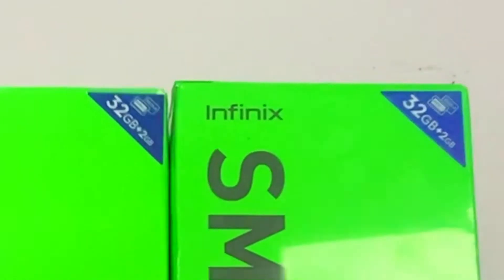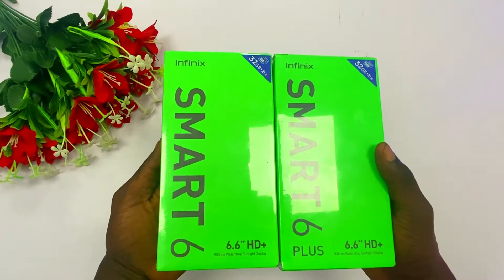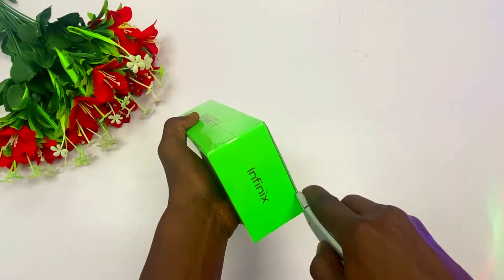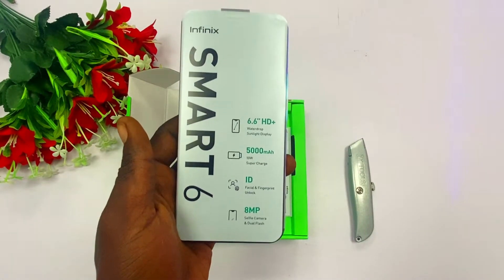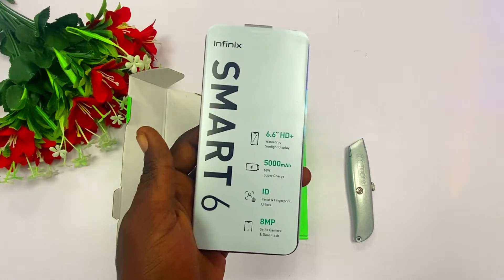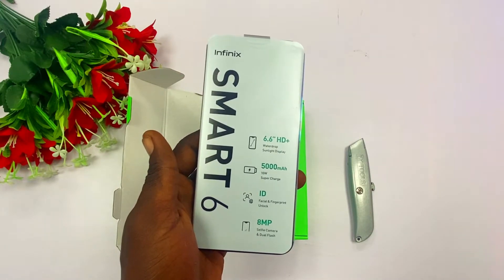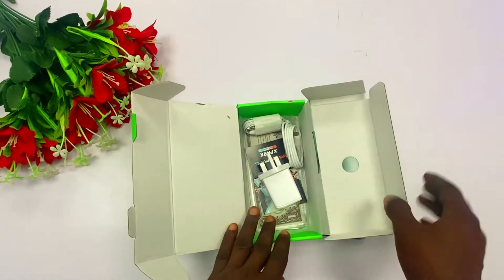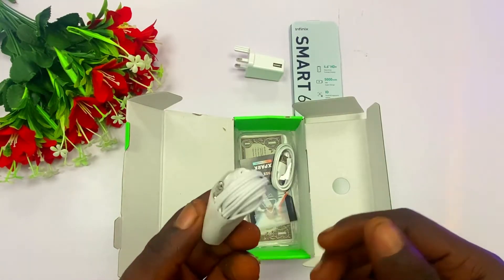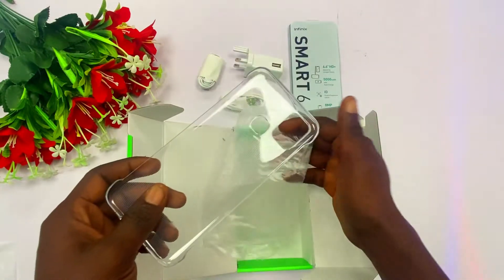The two phones come inside boxes that look alike. The storage capacity written on both cartons is the same — 32GB ROM and 2GB RAM. The only difference is the Smart 6 Plus has a 'Plus' label on its packaging box. Unboxing the Smart 6 first: inside the box the phone comes with quick specifications — 6.6-inch HD+ water drop display, 5,000mAh battery with a 10-watt charger, face and fingerprint unlock, and an 8-megapixel back camera. Accessories include the 10-watt charger, earpiece, USB cable, SIM remover, and a transparent bumper case.